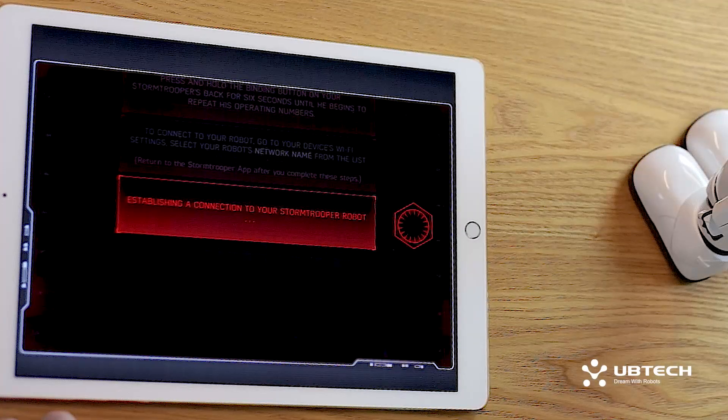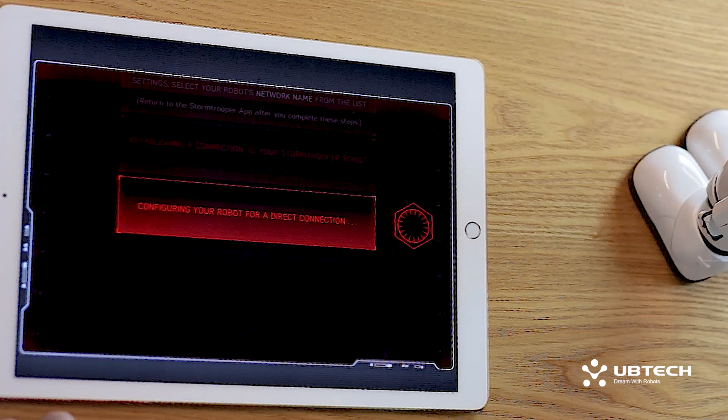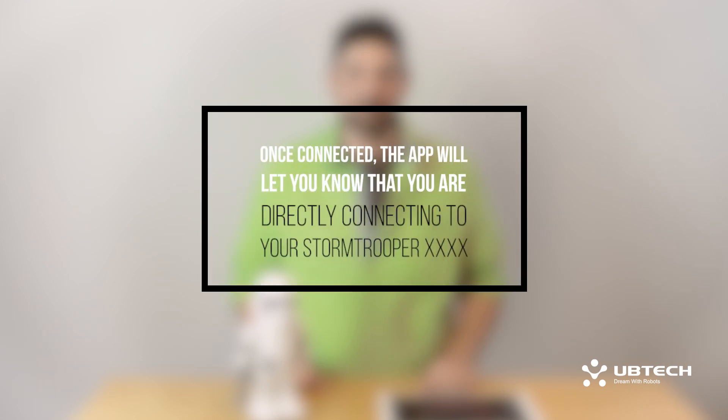Now go back into the app for the next steps. The app should show the prompt establishing a connection to your Stormtrooper robot, followed by configuring your robot for a direct connection. Once connected, the app will let you know that you are directly connecting to your Stormtrooper, followed by his four digit operating numbers.